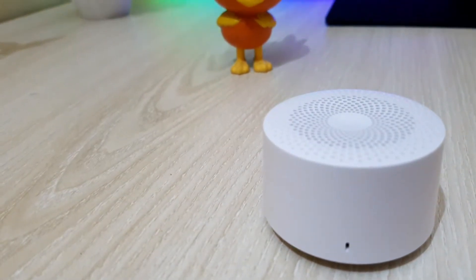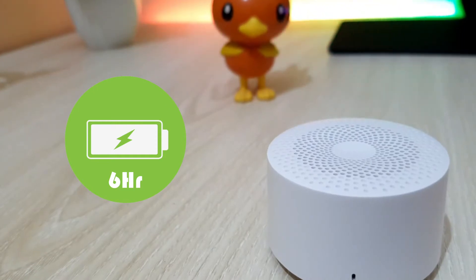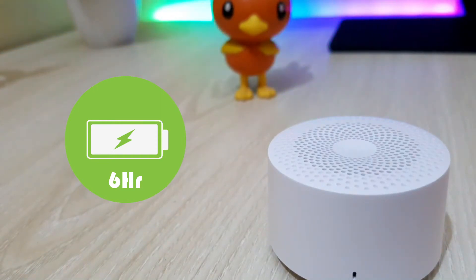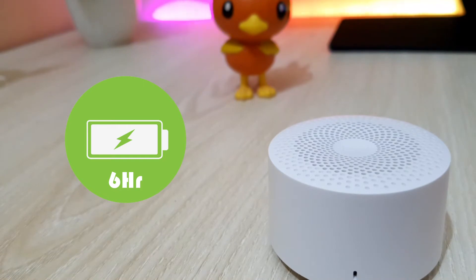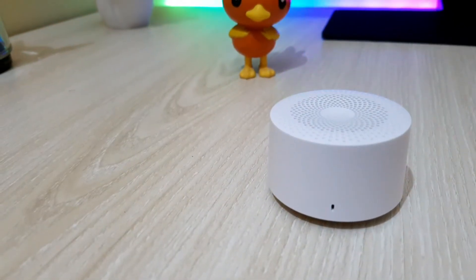Moreover, the company claims this speaker has a 6-hour battery life when the volume is at 80%, with a stable Bluetooth connection. This speaker also has a wireless range of 10 meters.